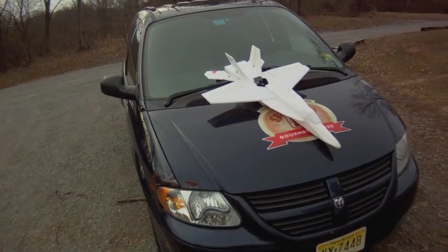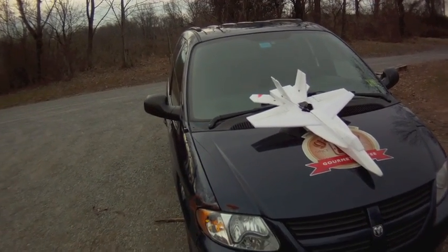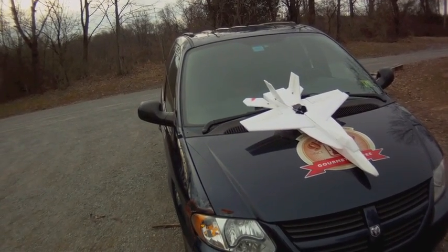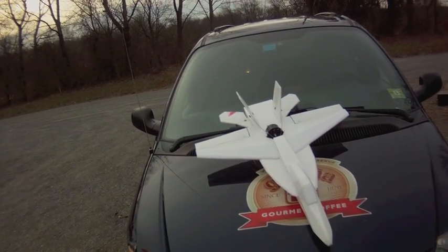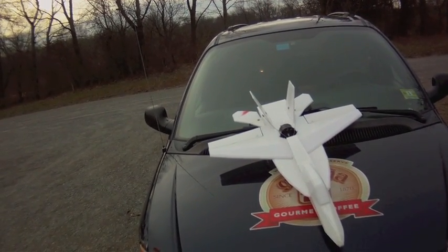I'm going to sort it out in a warmer location — it's pretty cold out here. The EDF has plenty of power. I chose not to put a thrust tube on there so that the thrust wash would go over the rudders better. Maybe next time we'll have it dialed in and I'll be able to try some high-alpha flying.